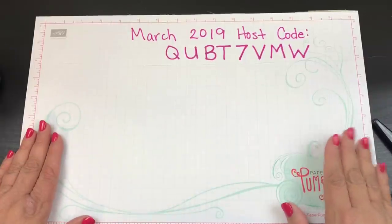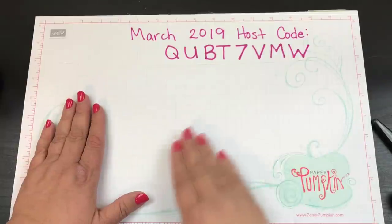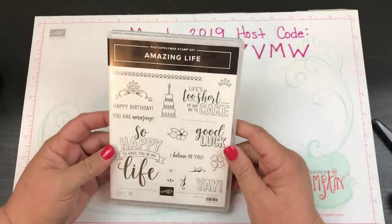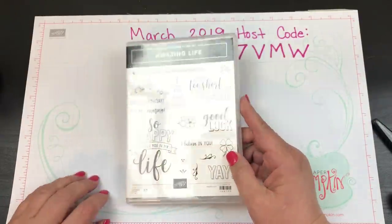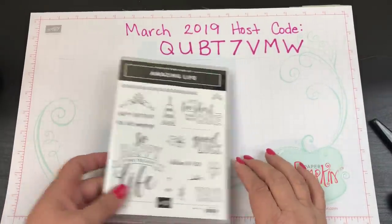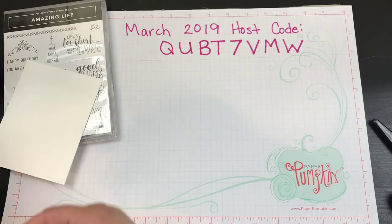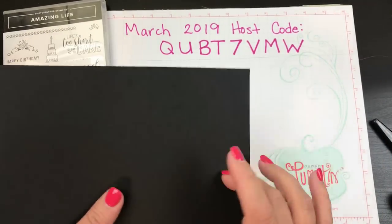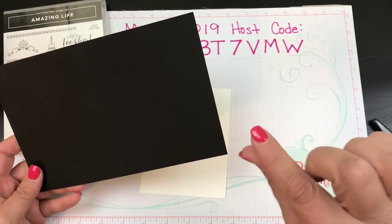Hi beauties, it's Jean Persani with Beauty and the Stamper. We are going to make a card - the very basic of cards, then step it up a little bit, then step it up even more. I'm going to be using my Amazing Life stamp set, specifically the 'So Happy to Have You in My Life' stamp. We're going to do it as a complete beginning stamper.